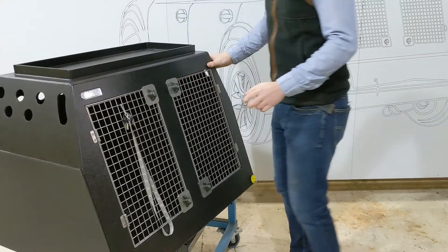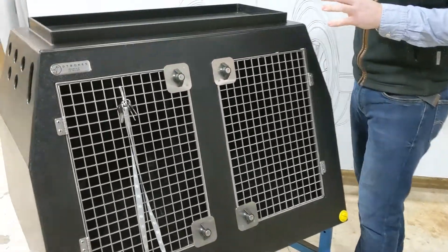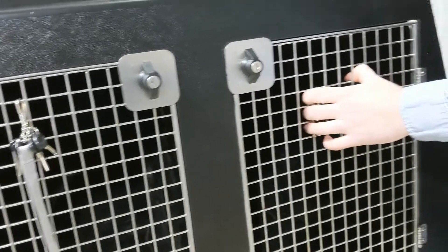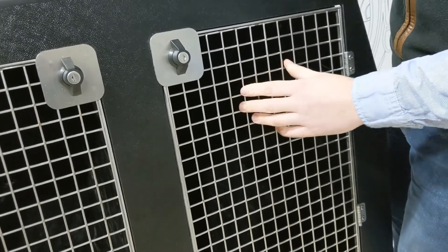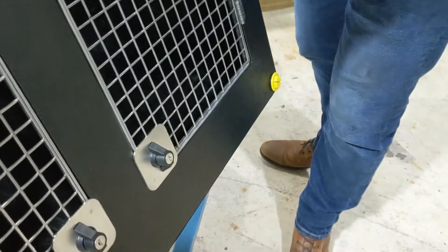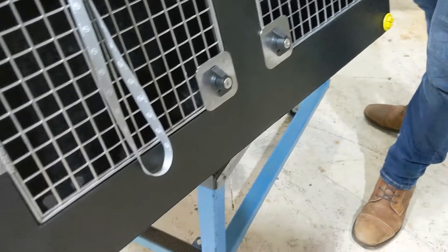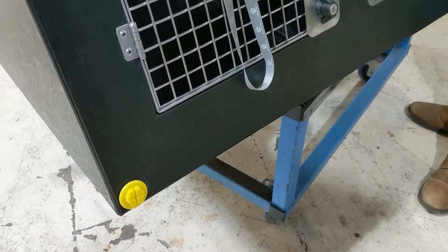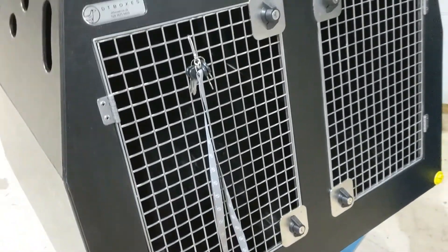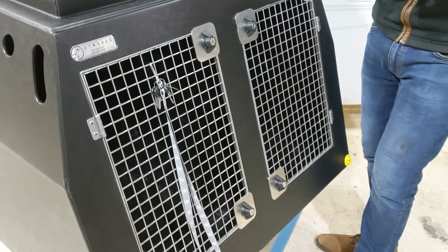You have stainless steel doors, lockable, very high quality, super tough, no corrosion. You have the removable divider inside as well. Then down here is the washout plug — all our boxes are sealed at the bottom, so no moisture from the dog is going to get into your carpets and create that doggy smell.